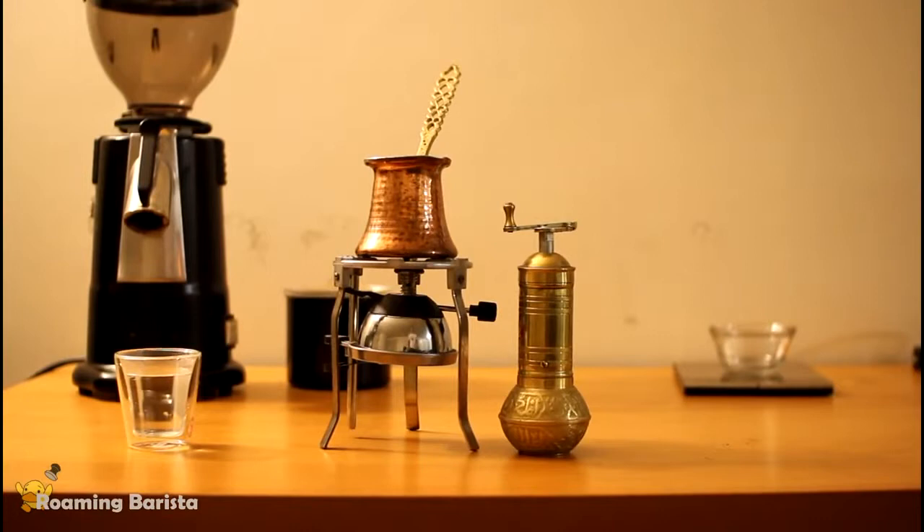Hey everybody, welcome to the Roaming Barista Turkish Coffee Making Guide. We're going to start with a rundown of the equipment.